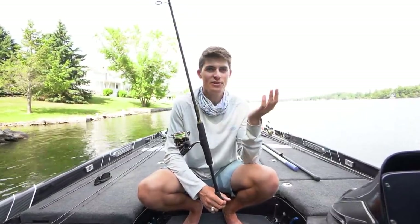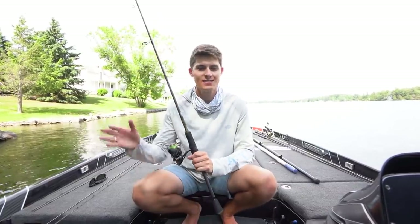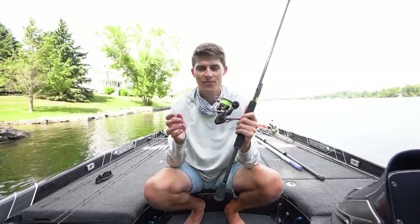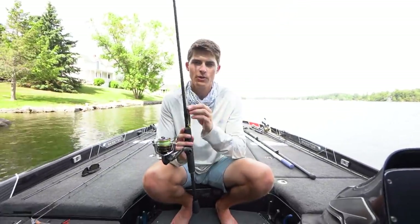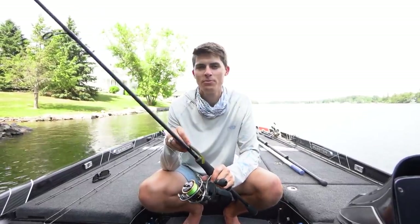My biggest tip when it comes to the Ned Rig is throw it deeper than most people do. Most people throw this thing in three to eight feet of water. If you can get your Ned Rig — especially with a heavier head weight — out deeper on a rock pile in 20 to 25 feet, oftentimes those big bass sitting down there in the depths that don't want to eat something huge like a football jig or a Carolina Rig, a Ned Rig can just flat out get the job done. It's a super simple bait: cast it out, let it sink to the bottom, and do tiny little hops with it, just like a drop shot — except every little hop is actually moving the bait, not shaking it in place.